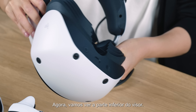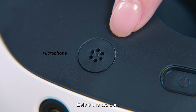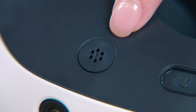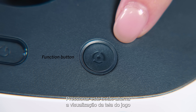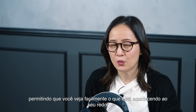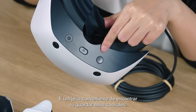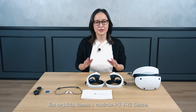Now let's look at the bottom side of the scope. This button at the center is the power button. This is the microphone, which allows voice chat and other voice-activated functions without additional external equipment. This button here is the function button — pressing it switches the view from the game screen to the see-through view screen, allowing you to easily see what is going on around you in the real world while wearing the VR headset. This is a convenient way to find your controllers or place them down.